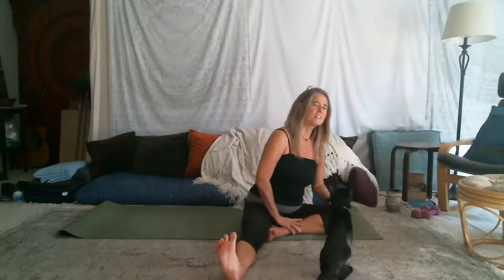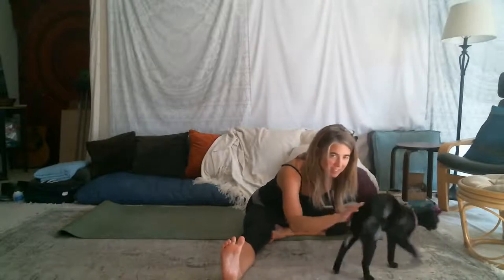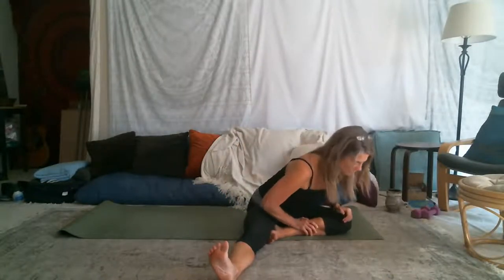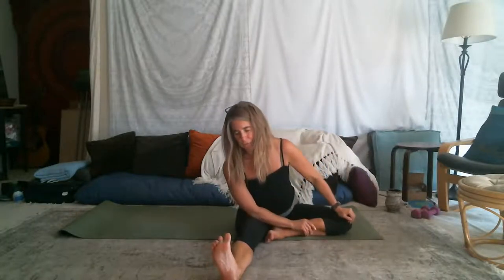Let's take one leg in — bend one knee and keep the other leg straight. Inhaling in the center, exhale around toward the bent knee, toward that straight leg, and up. Exhale. Lots of nice breath and movement.